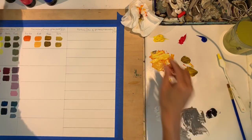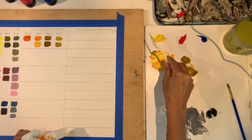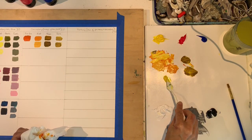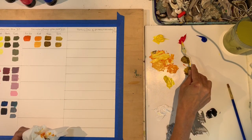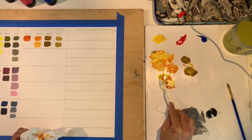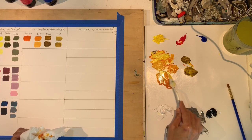You can start to see why the size of your palette matters for the amount of paint you go through. The paint in tubes has a higher amount of pigment, so some of you might want to use tube paints instead — it goes a little further.